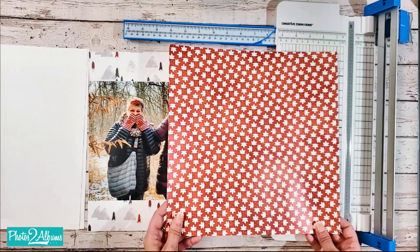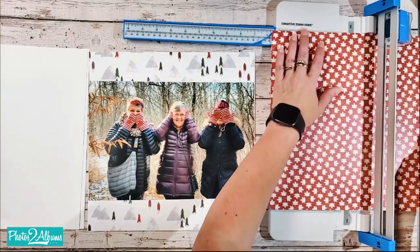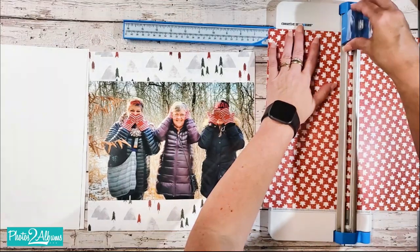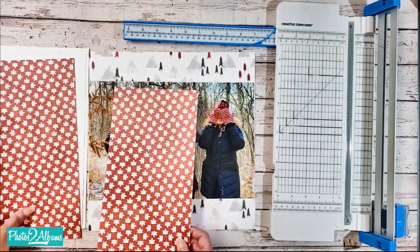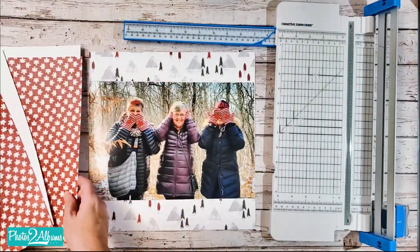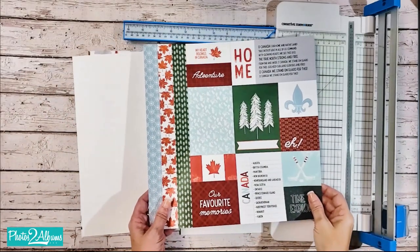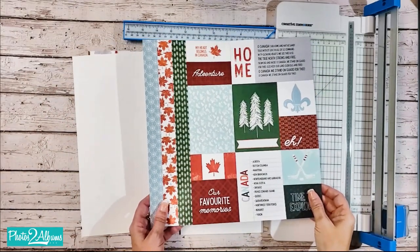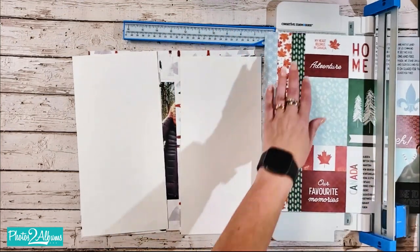Then I'm going to take the maple leaf pattern and cut it in half at the 6 inch mark and I'm going to adhere each of these to the white cardstock 6 by 12 pieces. Next I'm going to do the same with the icon paper and cut it in half at the 6 inch mark.